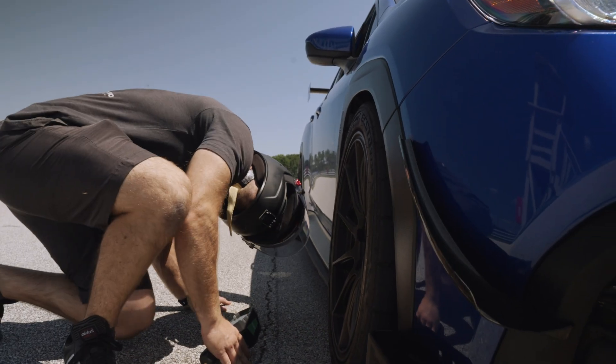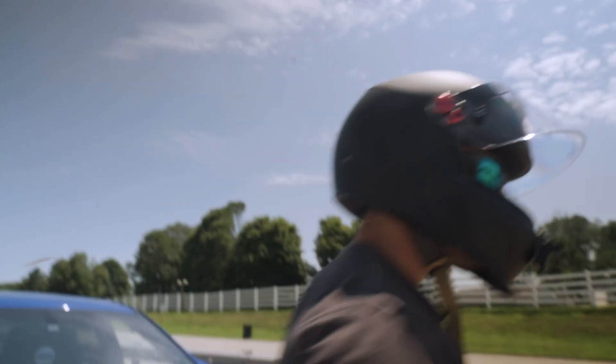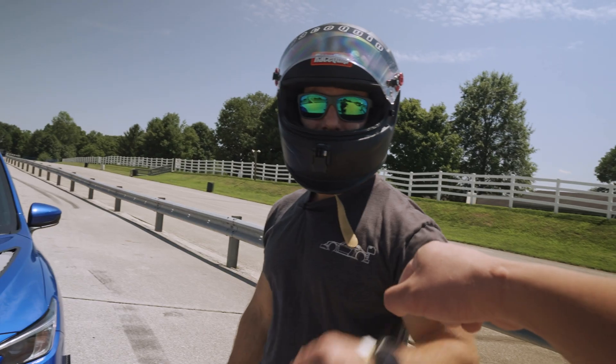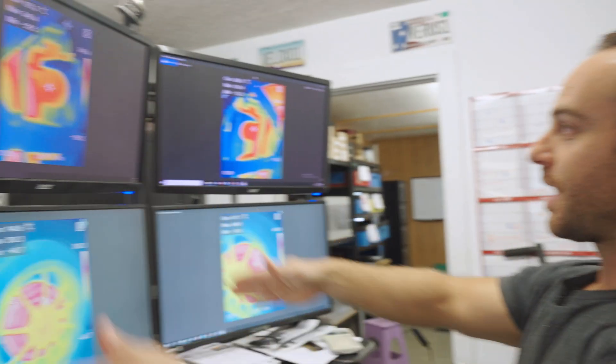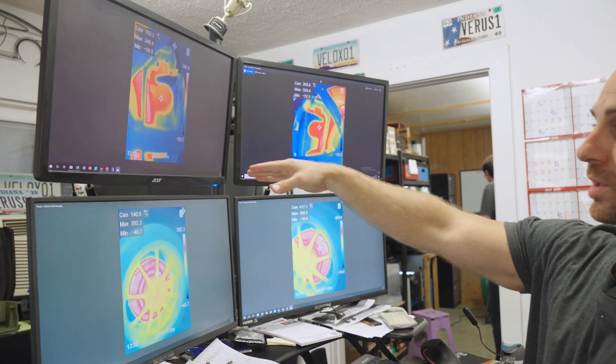The temp sticker shows differences — we just captured that it works! So on the four monitors here, we have the driver's side and the passenger side. Passenger side had no brake cooling; driver's side had the brake cooling. We have the rotors on the bottom, where we were trying to get the max temperature of the rotor, and then up top I focused in on the brake pad.